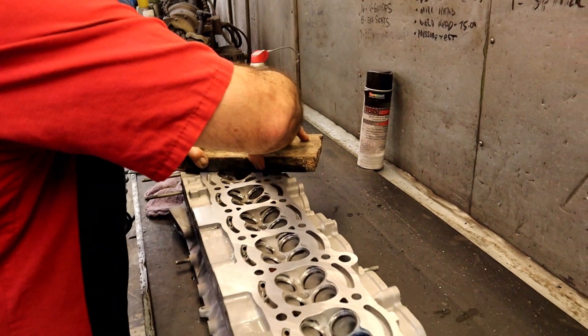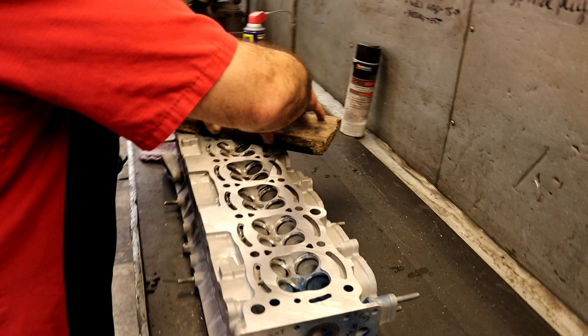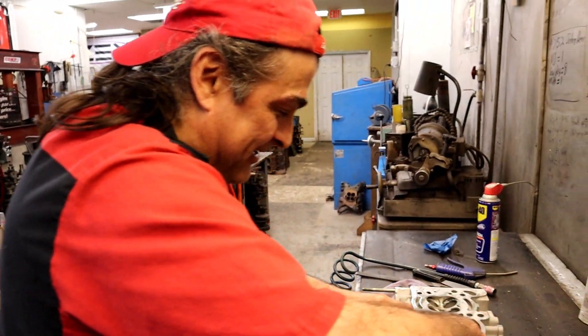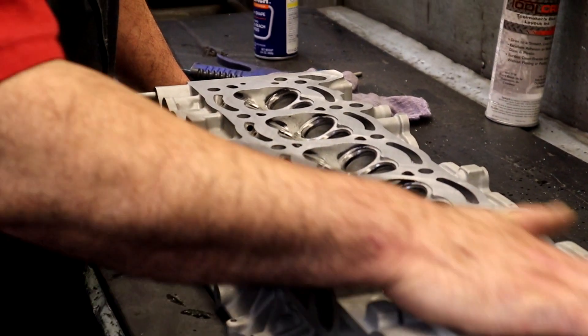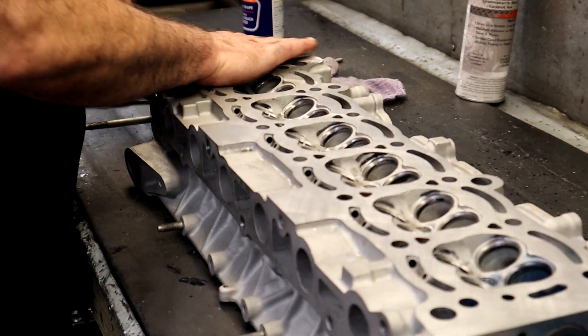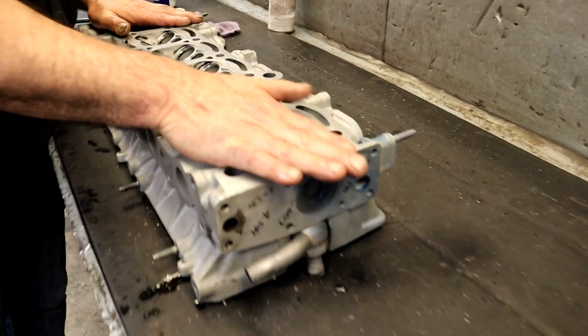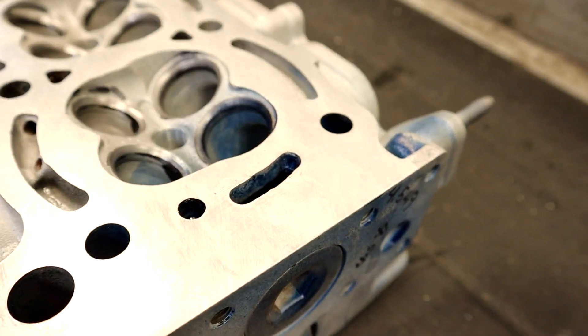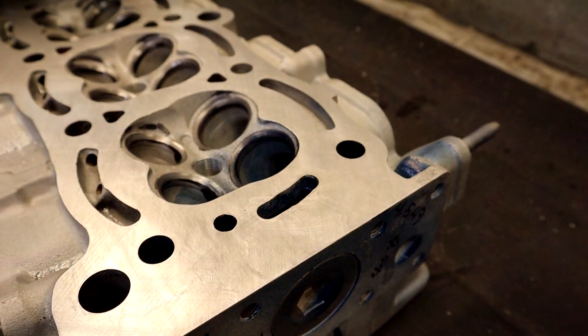Faye jokes she'll post a picture of Danny with the rock. He clarifies: they didn't take any material off - all they did was lap the surface. He used to lap all his surfaces as standard practice. The reason you want to lap: you want it extremely smooth because the head expands at twice the rate, and you want the head to move freely without ripping the gasket.